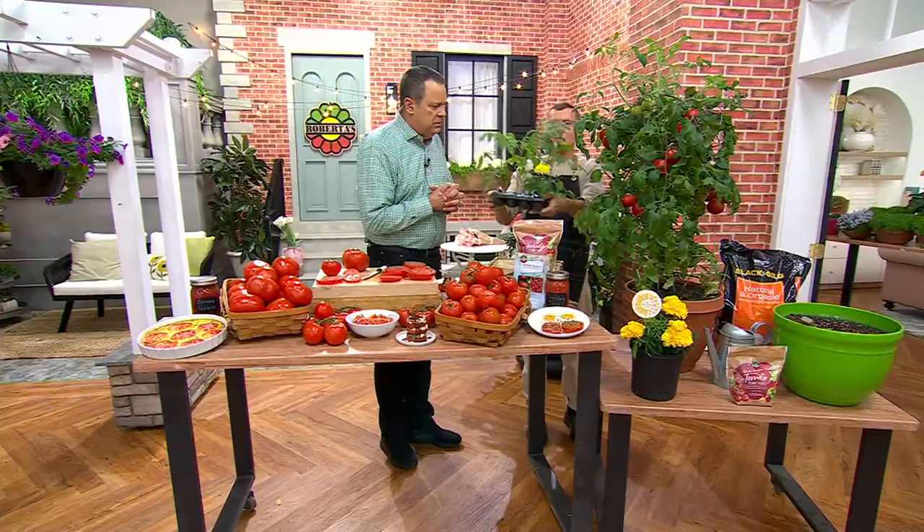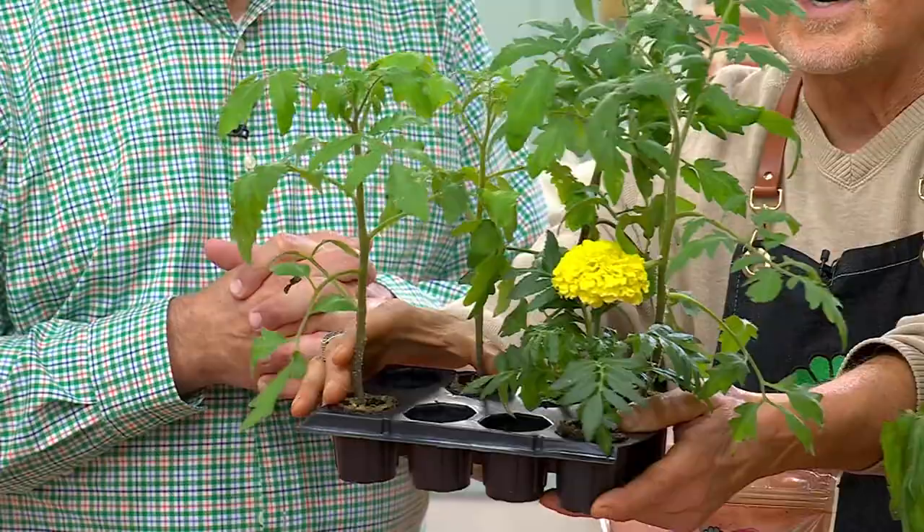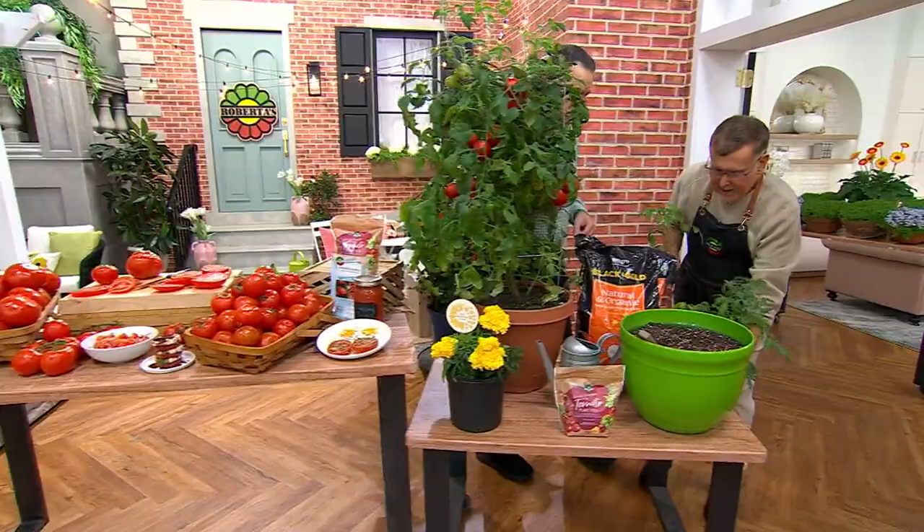We need to stake these. I would put them in a cage and I want to show everyone how to do this. So this is what you're getting, then we'll walk over to the table and plant one. You're getting four - non-GMO, two of each of the varieties, all bred for taste and space, and they grow in containers. But you're not getting that marigold - it's not included, but I'm going to recommend it and show you why.